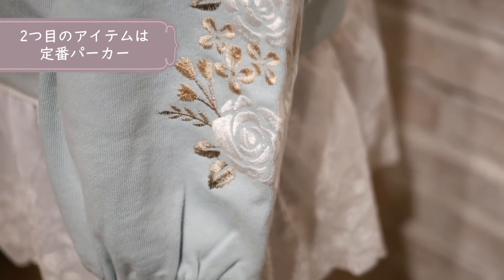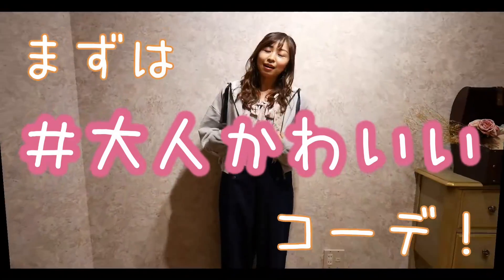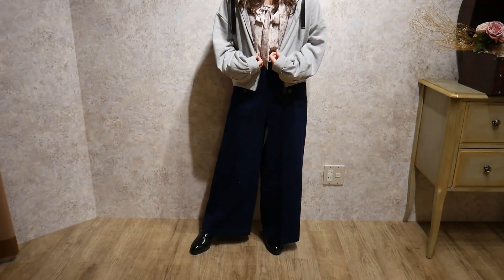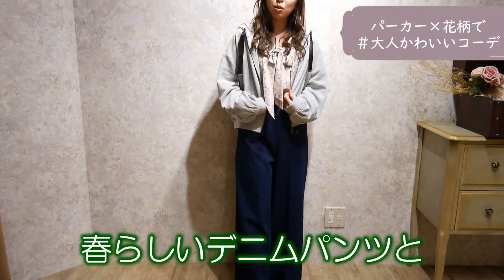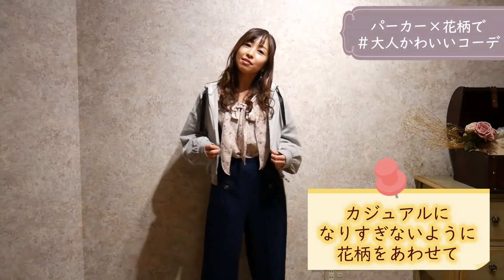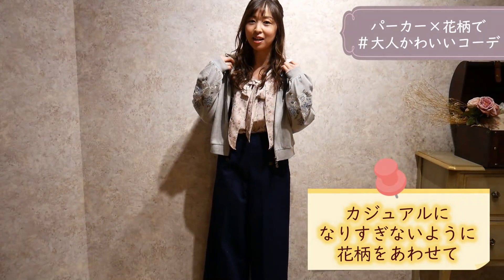次は定番パーカーを使用してのコーディネートです。カジュアルなイメージのあるパーカーも組み合わせ次第で大人可愛くフェミニンなコーディネートもできちゃいます。春らしいデニムのパンツのアイテムにパーカーを合わせているんですが、ちょっとカジュアルになりすぎないようにトップスに少し花柄を持ってきています。